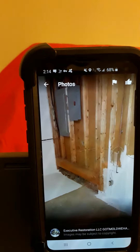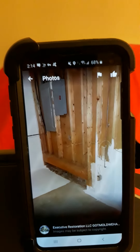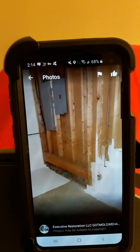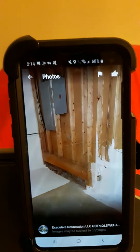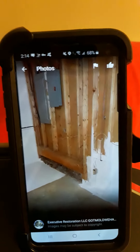This is a sealant. There was water damage — water intrusion through the wall from outside. So we sealed the wall with a special petroleum-based sealant, and it took care of the problem.